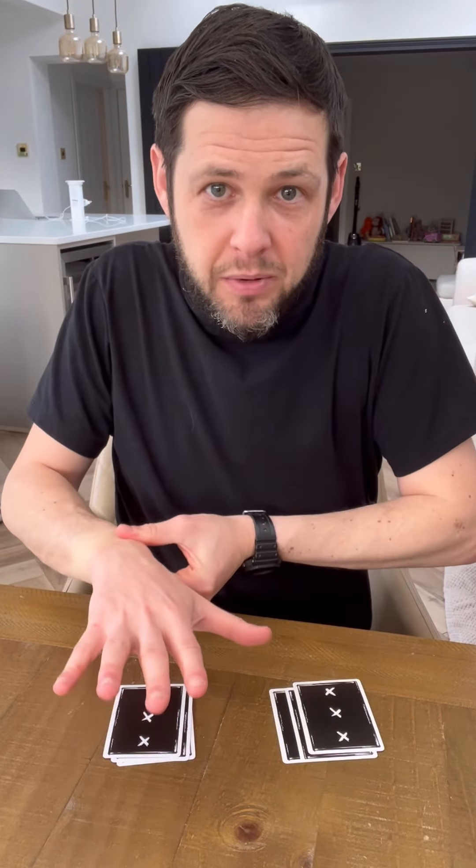Take these two and just get rid of them. So now you're left with two piles. So again, take their hand and go over. And when you get to here, you're going to stop and say you feel something again. Take these and get rid of them.